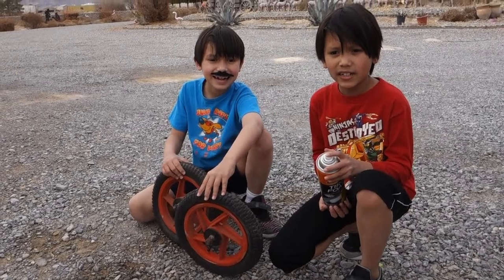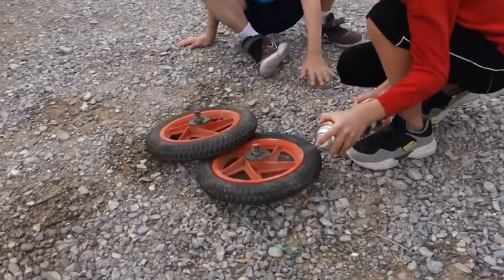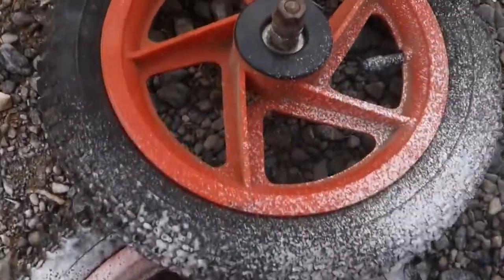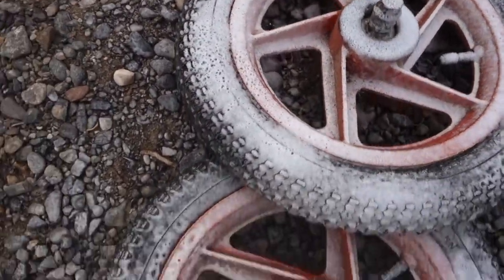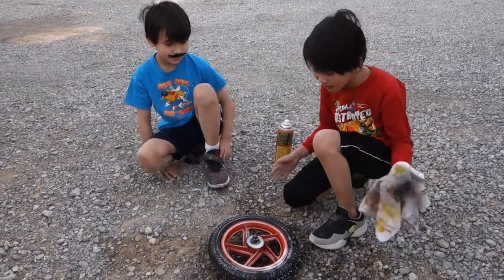Now that we got air in the tires, it's time to clean them. I could have done a better job. I'm doing a better job. Now it's time to wipe it down.